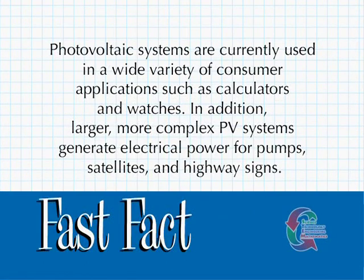Photovoltaic systems are currently used in a wide variety of consumer applications, such as calculators and watches. In addition, larger, more complex PV systems generate electrical power for pumps, satellites, and highway signs.